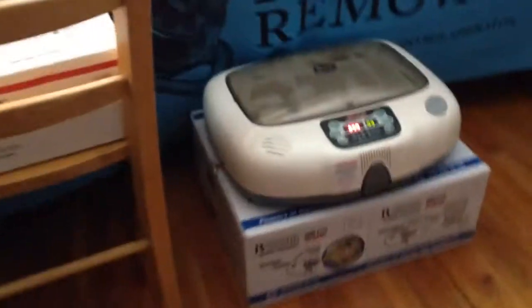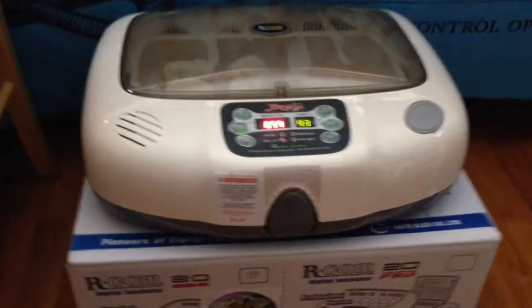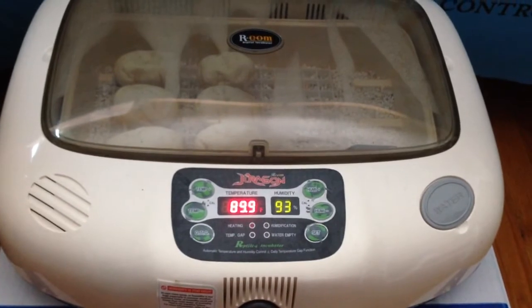Over here is where I have the incubator. I'm using this Archon incubator. As you can see the reading there, it's 89.9 degrees Fahrenheit and 93% humidity.